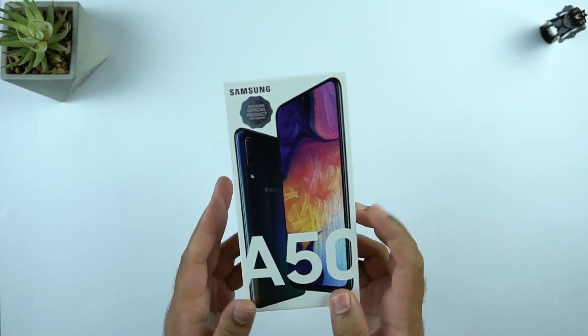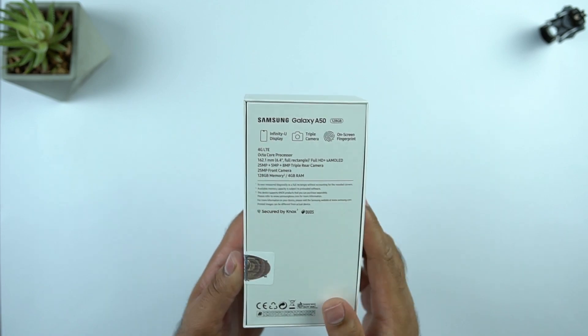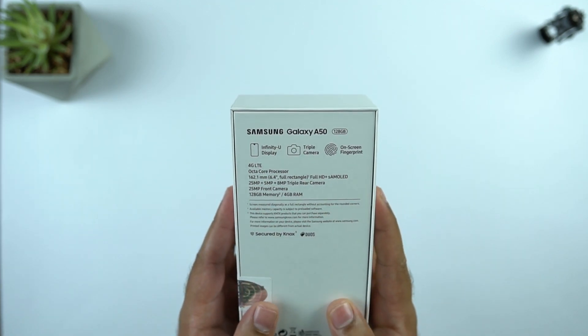Here I have the box. You can see the Galaxy A50 in the black color on the front. We have the A50 branding on the left too. At the bottom, we have the phone's IMEI and color details. At the back, we have some tech specs.